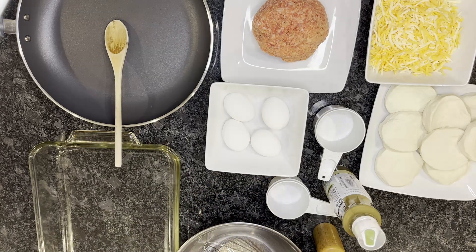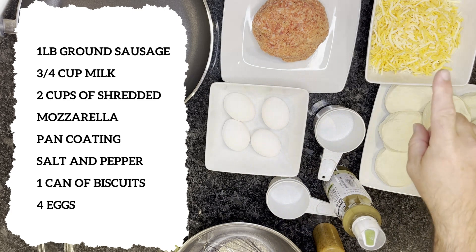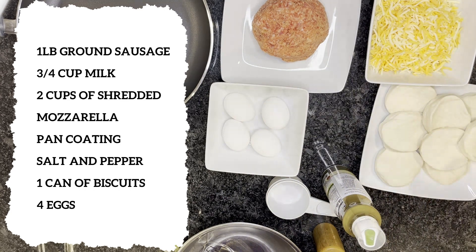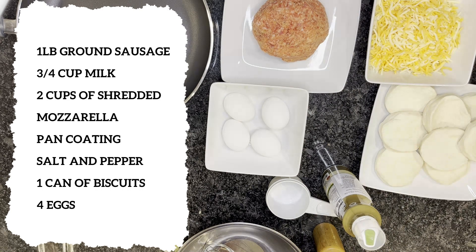As far as ingredients go, you'll need one pound of ground sausage, two cups of shredded cheese — I've already portioned this off to the side — one can of prepared biscuits, salt and pepper, and some non-stick pan coating.